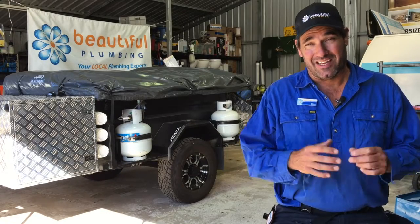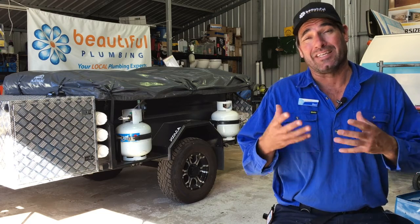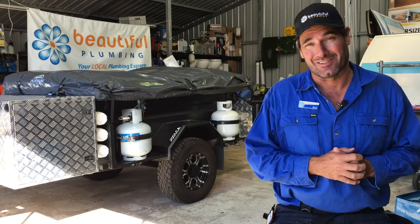Do you have a soft floor camper like this Platinum Cadet and would like a hot water system that is able to be connected to the unit in under 45 seconds without tools? Well stay tuned and I'll show you how we did it on this camper.